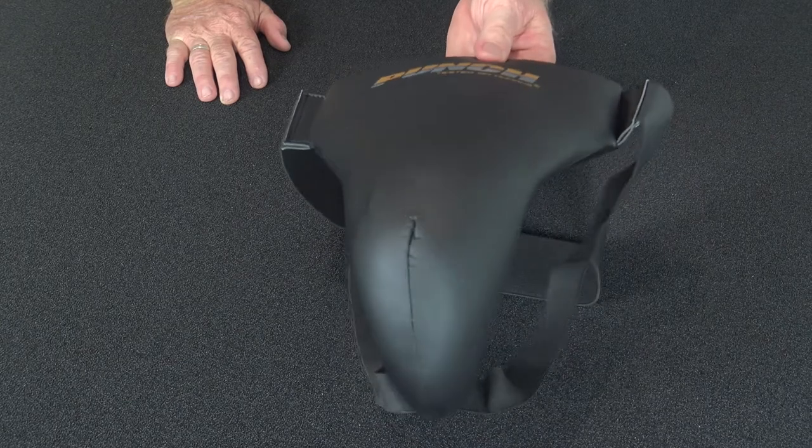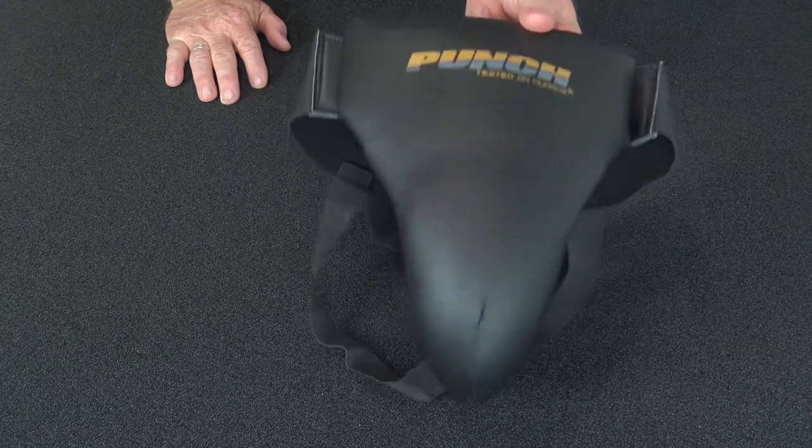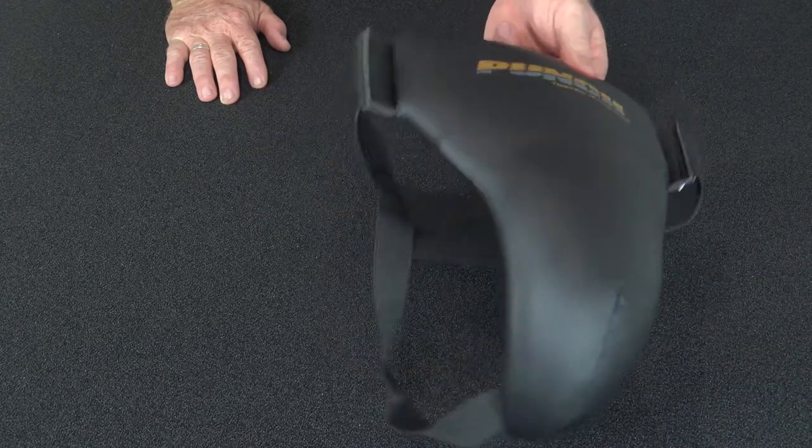Women can use them — we'd recommend these for ladies. They do make a thinner one for ladies but we found they're better off with this one. The thinner one just doesn't seem to cut it when it's really tested on high impact.